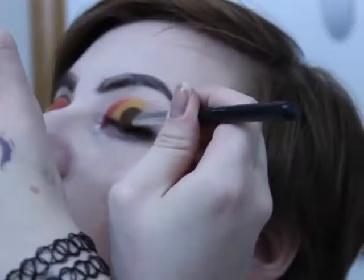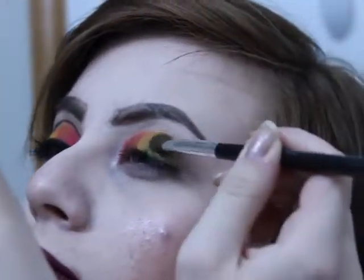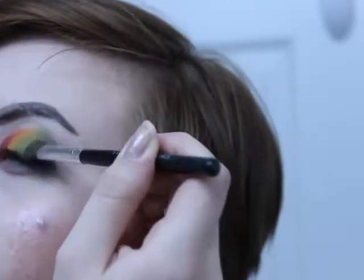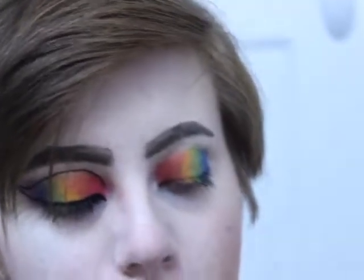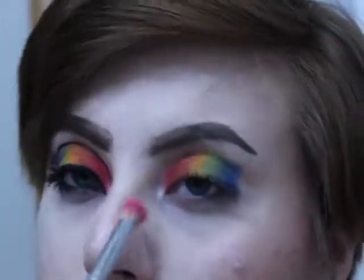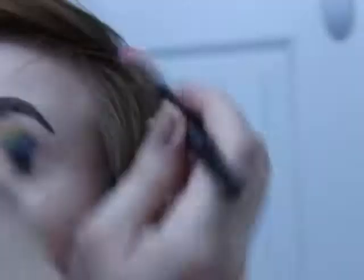For the green, I'm just gonna mix the two greens together. For the blue, I'm going into my Wet n Wild palette and I'm just gonna take this bottom one. Now I'm going to take a blending brush and go into this bright pink right here, and put it kind of where the red was — right there — just so that the red kind of pops out of the orange, you know?